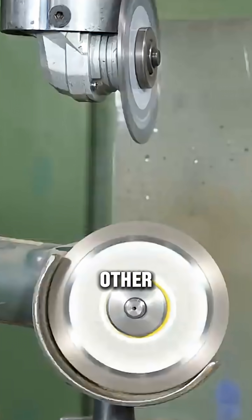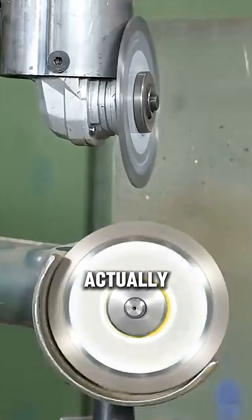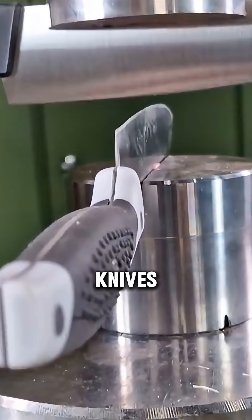Can two grinding discs cut each other if they are rotated and collided with equal force? Which is actually stronger? To give you an idea, here's a simple test using two knives.